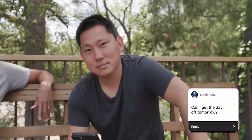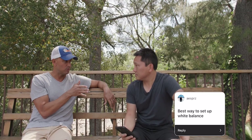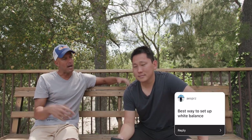Sam says, can I get the day off tomorrow? I thought we were going to edit this video tomorrow. To be honest, I thought you were going to be editing this. Best way to set up white balance — I noticed that the underwater modes add more of a magenta tint. I'll go off of skin tone, use some post editing and focus on the skin tone to look right, then work my way around that.